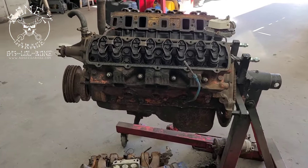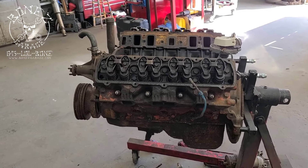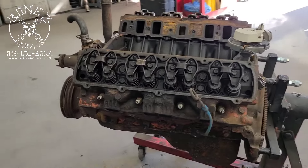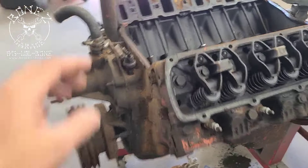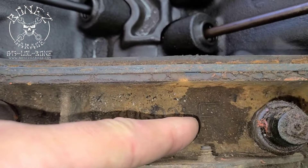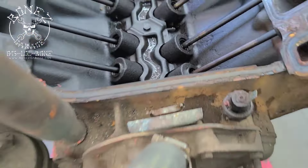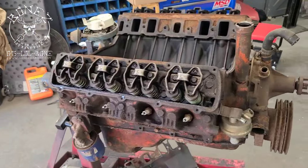So I went on a search and ended up finding a nice 1970 Olds 455 out of a 442. It's a nice motor — it's got an E-head on it with the F signature right there, so this is a 1970 motor or thereabouts. It should be a really nice motor and we're just starting to tear it down and take a look at it.